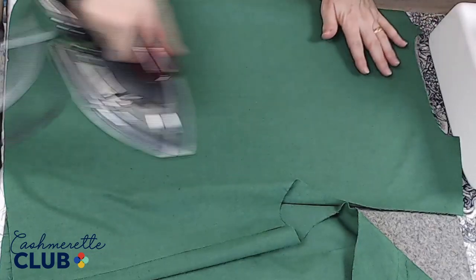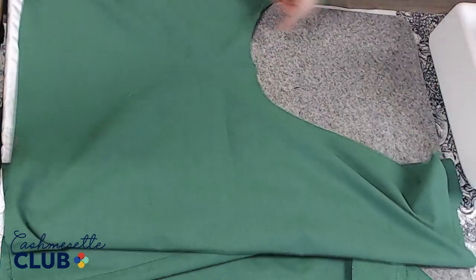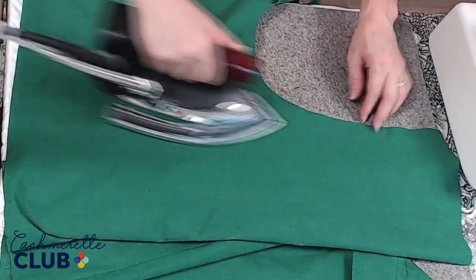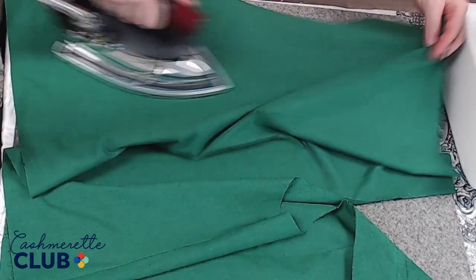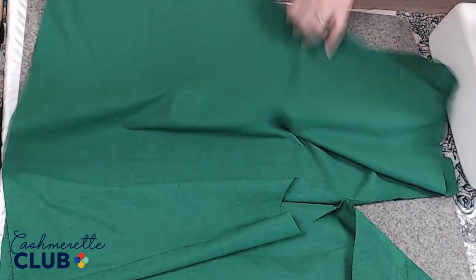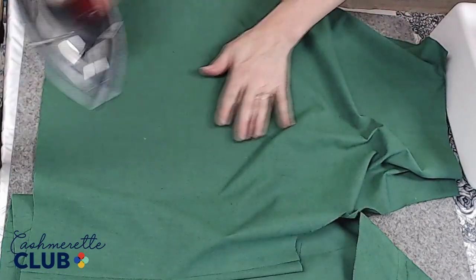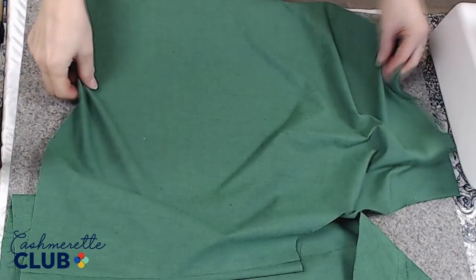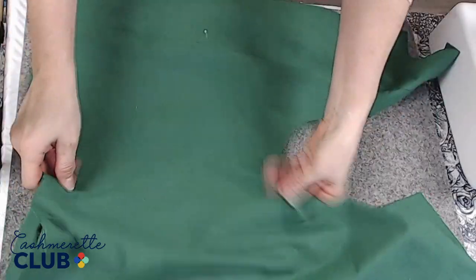Give it a good press now because we're going to quilt this soon and we don't really want to immortalize any wrinkles. My fabric was particularly wrinkled after washing, so I'm going over it a little bit more. Things like center folds — get rid of those now because once you quilt it, it's going to be a lot harder. It'll go away in the laundry as long as you've picked materials that are easily laundered.